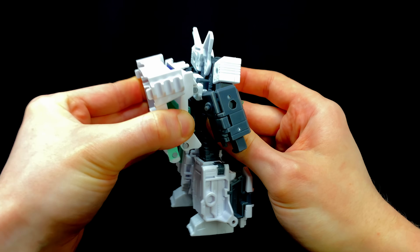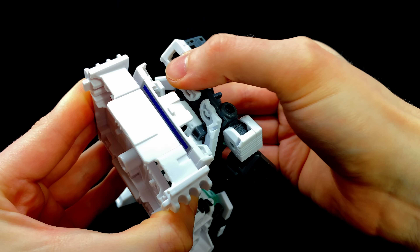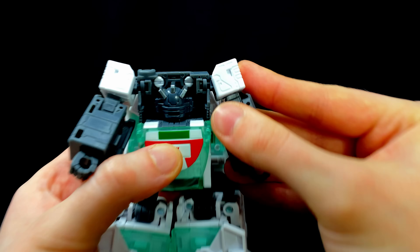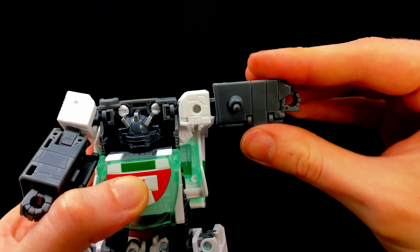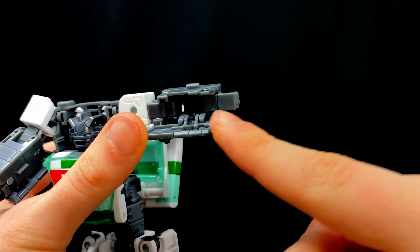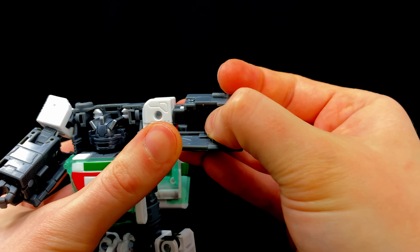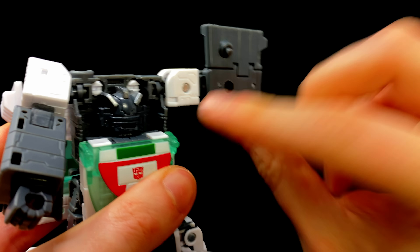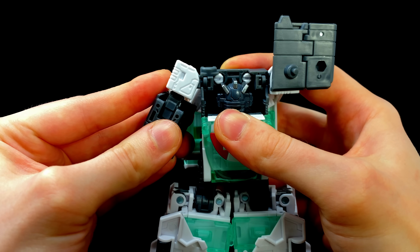Spin around to the back, take hold of the backpack, detach it, and shift this piece down. Then take hold of the wings and slide them all the way inside — do the same on the other side. Next, kick the shoulder out to the side and rotate it all the way around. Take hold of the panel, slide it down, then grab the fist and rotate it until the smooth piece is facing forwards. Slide it all the way inside the hollow cavity, rotate at the bicep, and snap the tab into the notch.